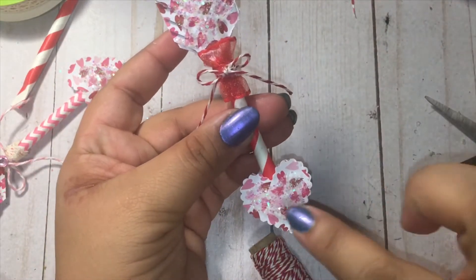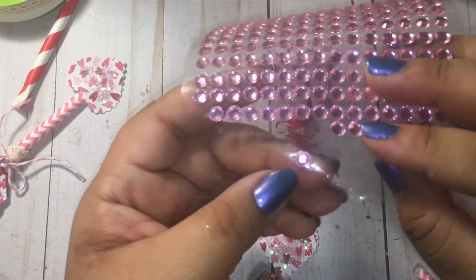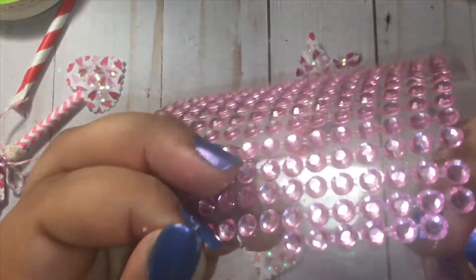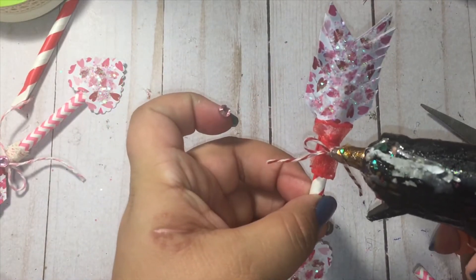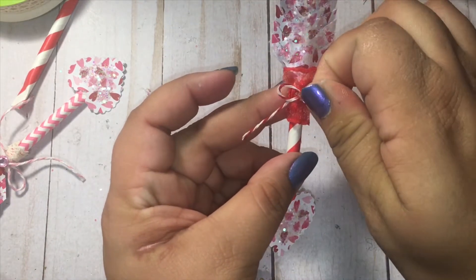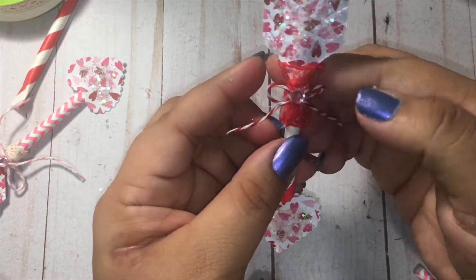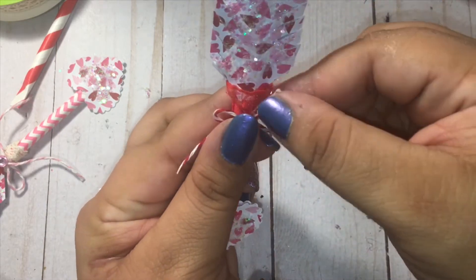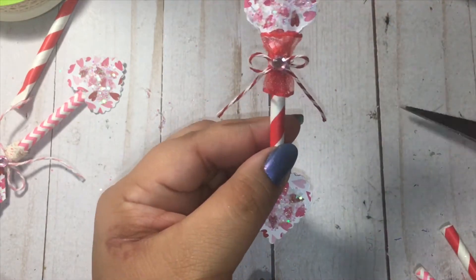You can add a gem here if you want. I'm going to go ahead and use these pink sticker gems from the Dollar Tree — sometimes you have to pull them apart because they're stuck together. I'm going to add a tiny bit of glue and just stick that there. Of course you can use whatever color you have in your stash.